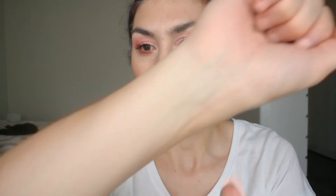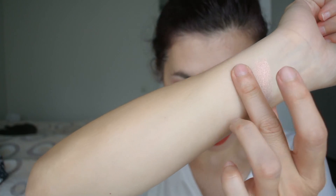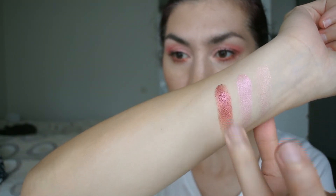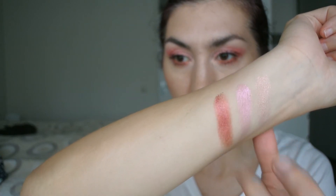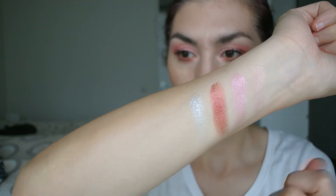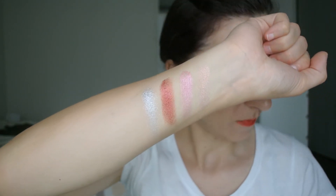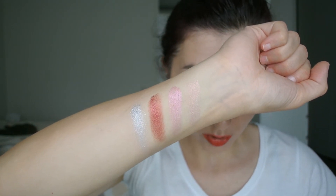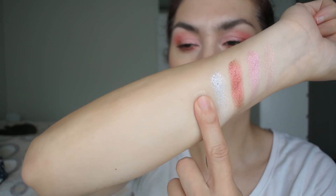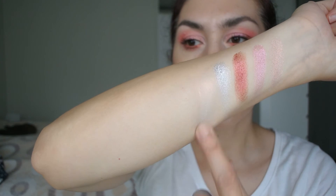Let me swatch this for you. This is the shade Rosé Brunch. This is the shade Mixed Emotions. This is Ruby Spar, which I feel like is probably one of the better ones in that respect. And this is Moonglow — it's a silver. Theoretically, they are beautiful shades. Let me just swatch the shade Pink Noise next to them so you can see the difference. This one has a bit more of an iridescence to it.